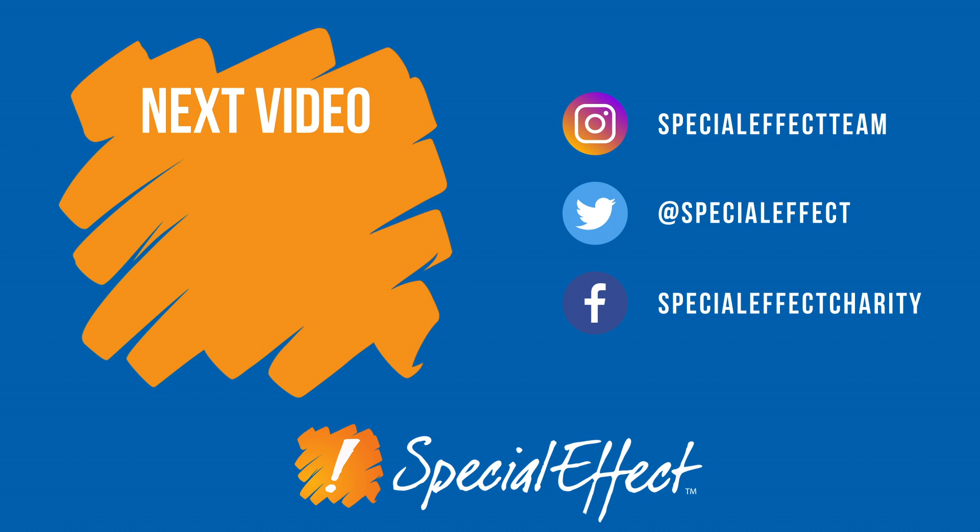Thank you for watching this video. If you have any questions on compact controllers, please contact SpecialEffect.